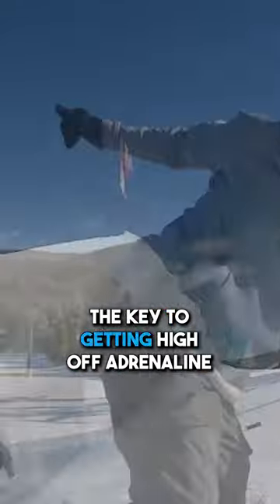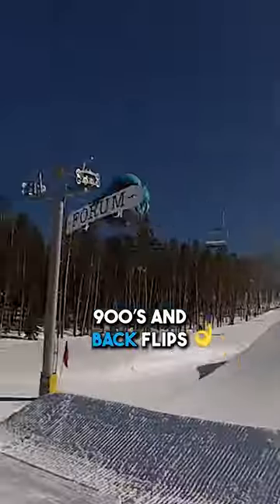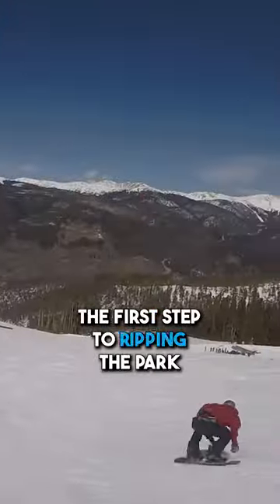The key to getting high off adrenaline. The stepping stone to grabs, 180s, 360s, 900s, and backflips. The first step to ripping the park.